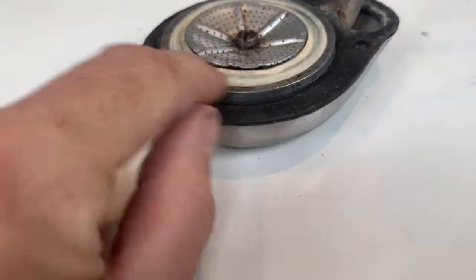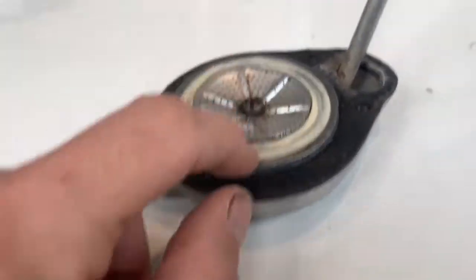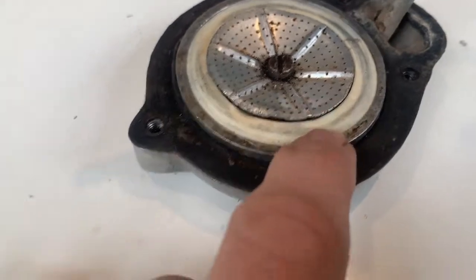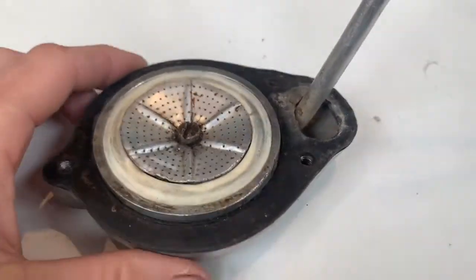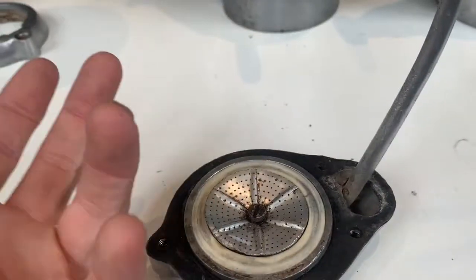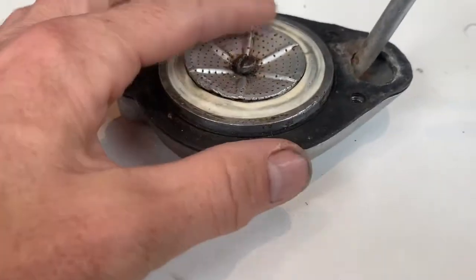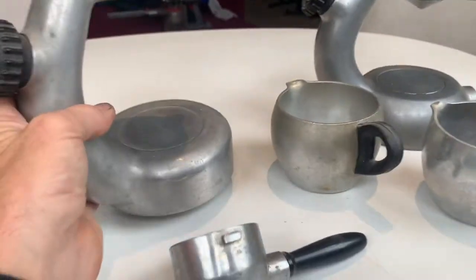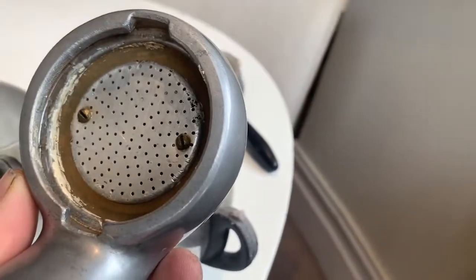These seals here are the same size as the standard atomic seals and you can either get them from Bond Trading on Oxford Street in Sydney, Australia, or they're actually the same size as the Bialetti seal. Bialetti machines are the hexagonal stovetop machines that screw together, and they've got white seals, whereas the atomic seals will be food grade silicon seals like that.